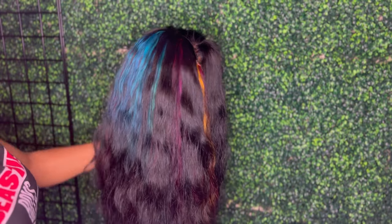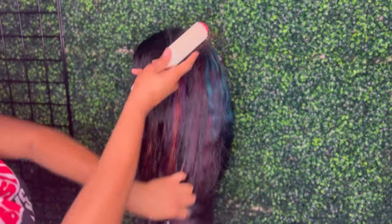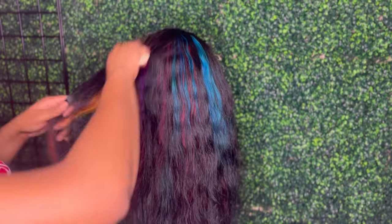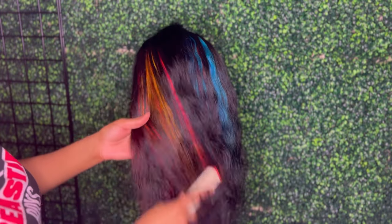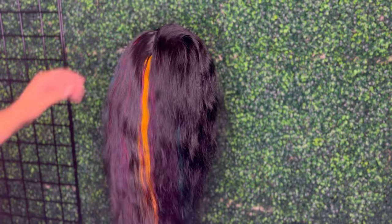Do you see those pops of colors? The blue, the purple, that raspberry color, the yellows, the orange — it's so subtle but bold at the same time. And I'm really a fan of it. This is probably one of my favorite units that I have made so far.